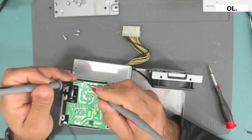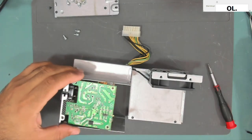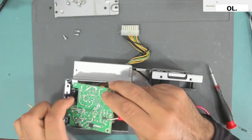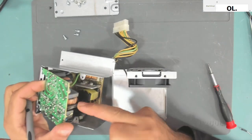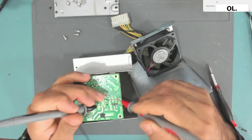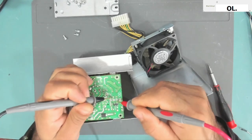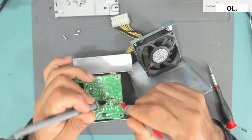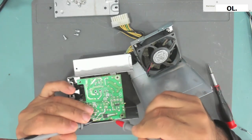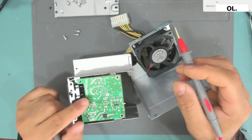The fuse is good, we have continuity. Now we check after the bridge rectifier. The bridge rectifier is over here — this black component. Testing the outer pins: no short. The inner pins, the AC side: no shorts. Testing this diode also: no short. So the primary side is good.